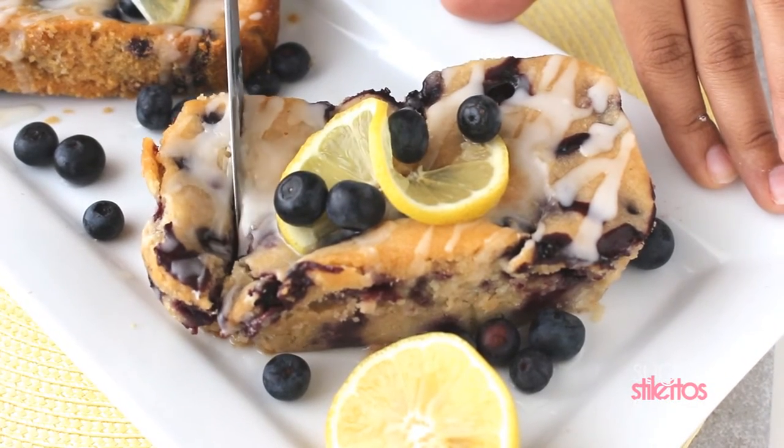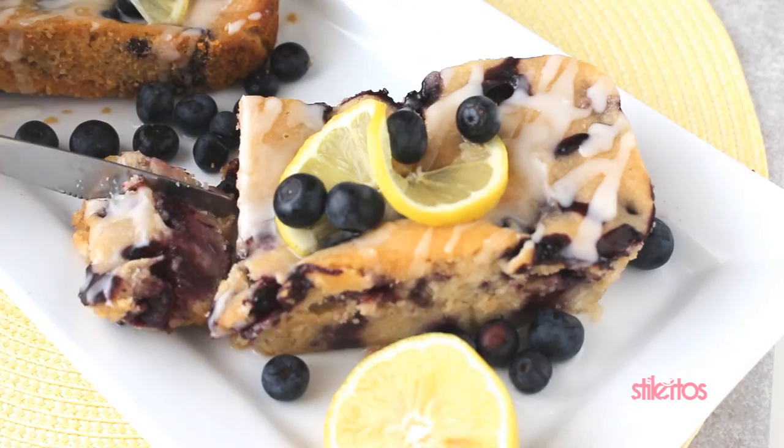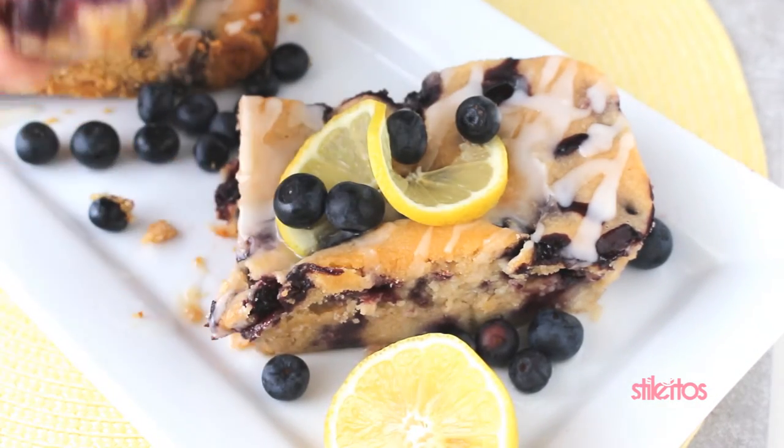As you can see, it's very easy to cut into these cakes. My cake was a little bit wet because I used too many blueberries, but it was still good.